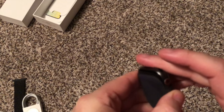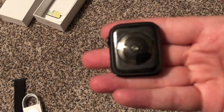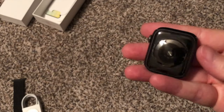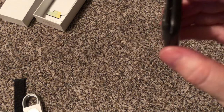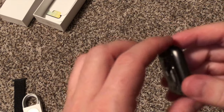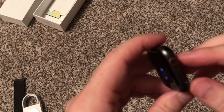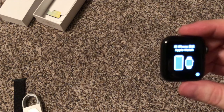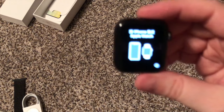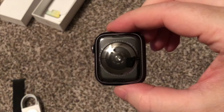The watch slides out of this little case. I believe it is a little bit thicker than the Series 3 — I think the heart rate piece is causing it to be a little tad thicker. I opted for the black matte and the cellular connection. I'll pair it with the iPhone in a little bit, but that is the unboxing for my new Apple Watch Series 4.